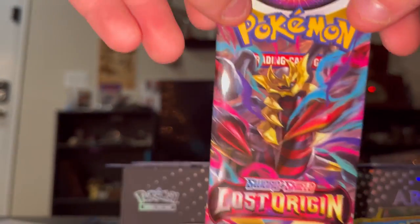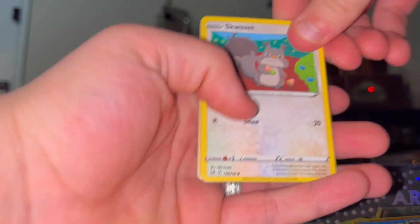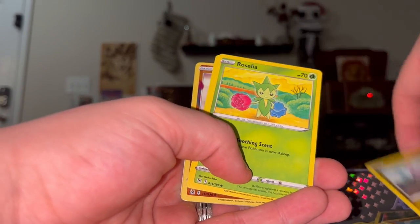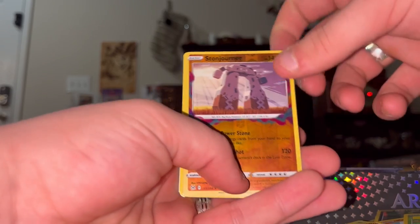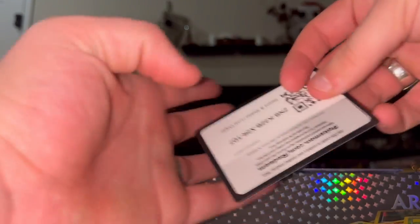Last pack of the day - another Lost Origin. Let's see if we get some more luck like last time. Looks like we got jack squat, let's go through it anyway. Scolipede - he's definitely from the Soviet Union - Meditite, Gloom, Goomy, Roselia, Paras, reverse Stone Joiner - that's actually a cool reverse - a Gliscor, and some garbage. Oh, that card looks like No Face from Spirited Away - that's pretty cool. Dottler and a code.